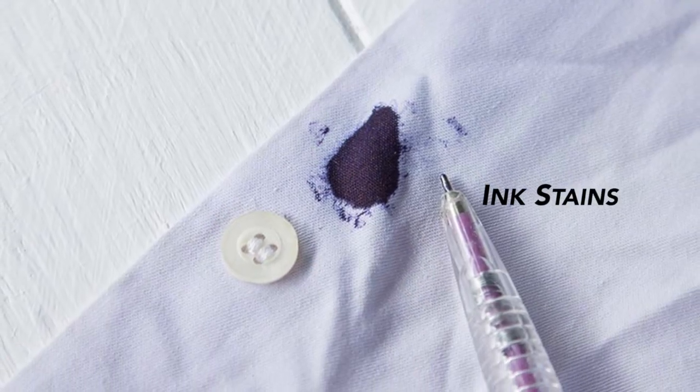Fresh ink stains are easier to remove than dried ones. If you are lucky enough to spot an ink stain before it dries, cover the stain with salt. Dab gently with a wet paper towel, then brush off the salt. Repeat until the stain is gone.